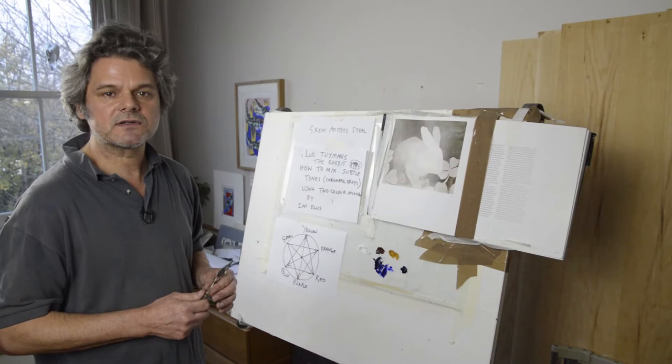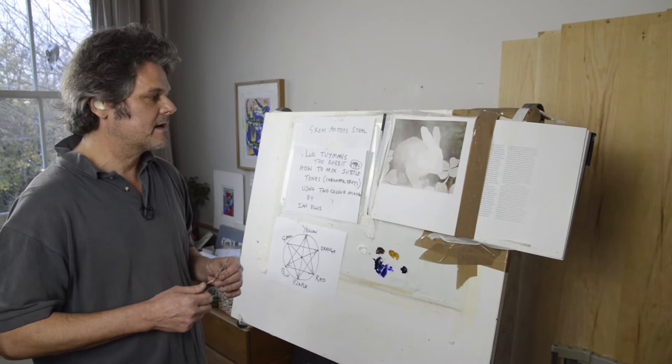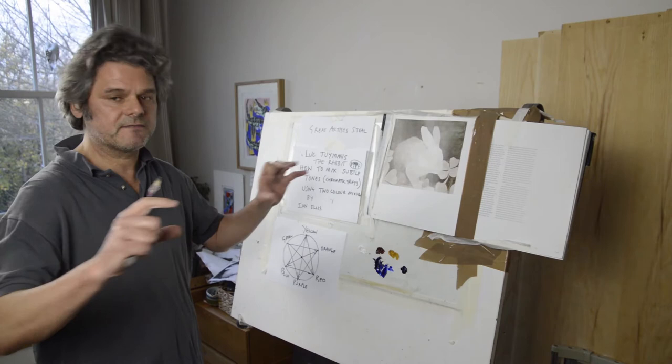Hi everybody, welcome to Greater Art of Steel. My name is Ian Ellis and I'm just going to do another video focusing on two-color mixing. The focus this time is using complementary colours and the colour line I usually use for all the other paintings we've looked at so far.